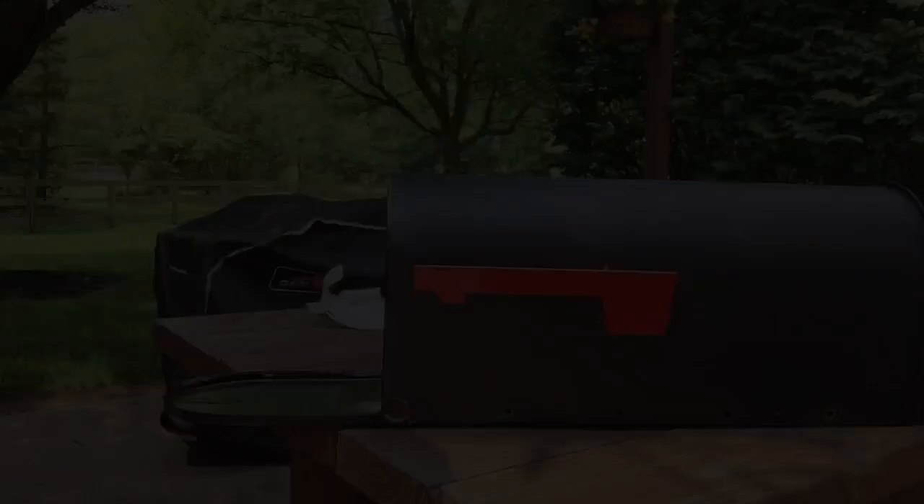Here's a look at our newly installed flag. Simple enough. Thanks for watching everybody — appreciate it.